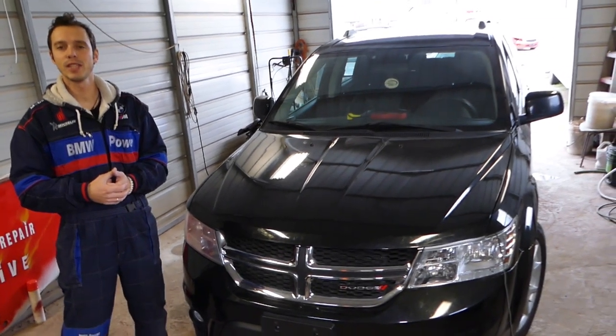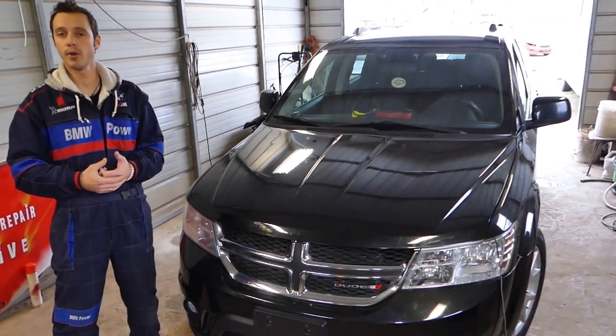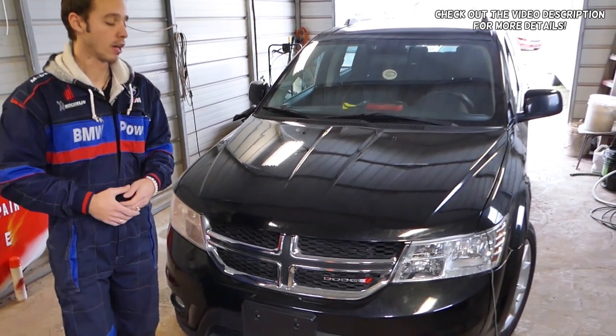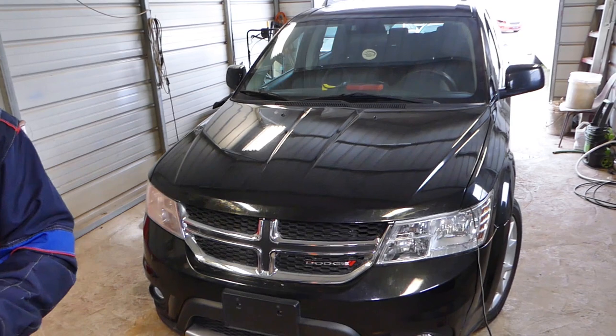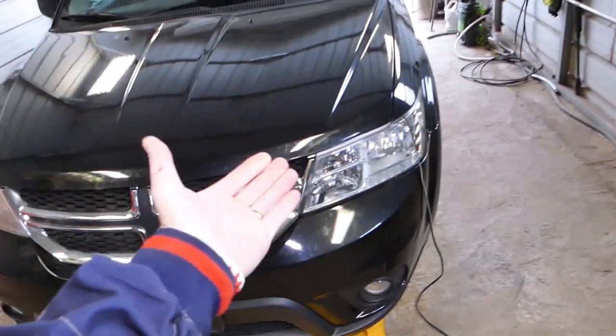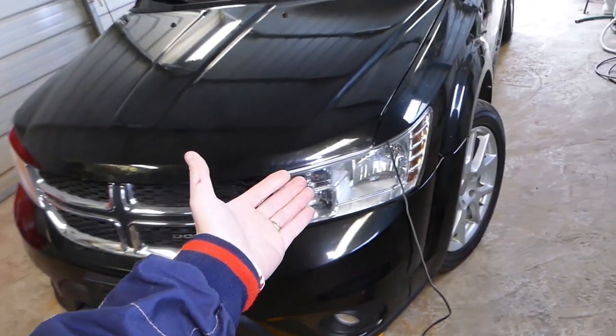Hey guys, welcome back to World Mechanics. What we'll be doing today is show you how to remove and replace the center console lid, the armrest lid, on a Dodge Journey. This is a Dodge Journey or Fiat Fremont — it will be the same procedure. Stay with us.